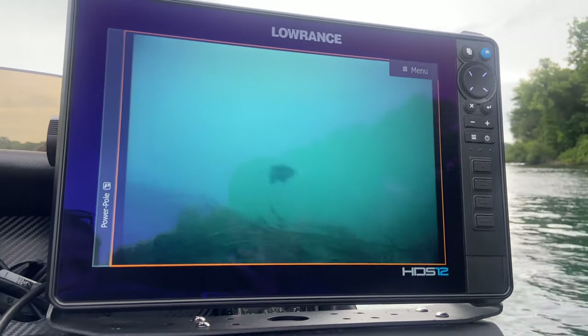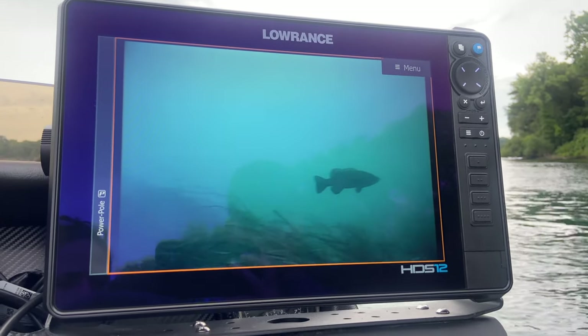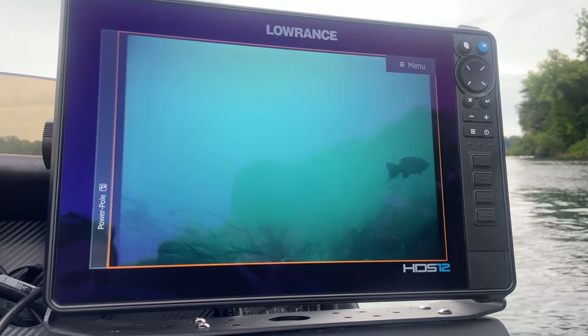The cameras are also a great tool to take a closer look at structure under the water and have a closer look at what you're seeing on your sonars.